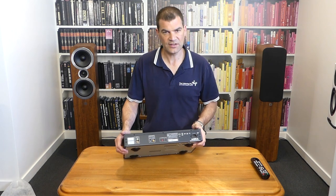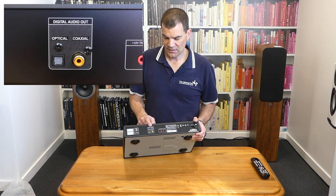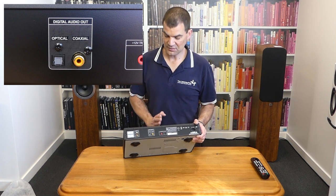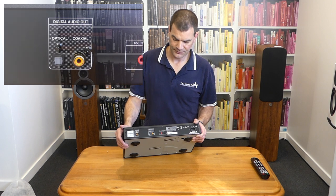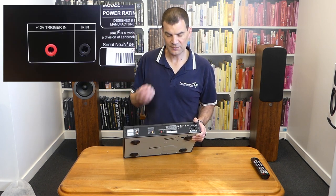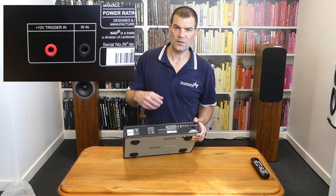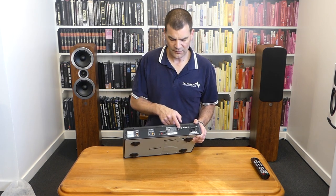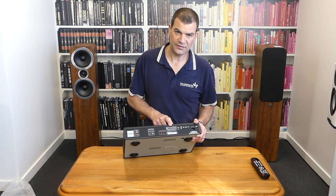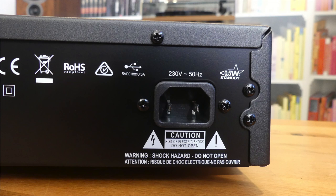At the back — this is where the magic happens. We've got traditional left and right analogue RCA outputs, clearly marked left and right and colour-delineated with red and white. Towards the centre we've got the digital outputs; the separation implies that from a circuit topology perspective the digital circuits pass through first, then through to the analogue. There's both an optical and a coax, clearly labelled. There's a 12-volt trigger for simply turning this unit on and off in sync with an amplifier in the system. And then an IR in for external control, whether it be a repeater system or a home automation system. There's a two-pin IEC power socket, 230 volts for New Zealand.